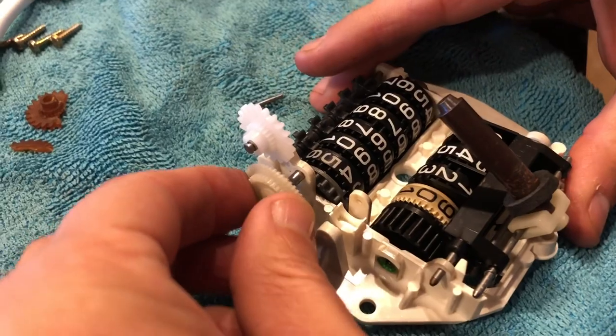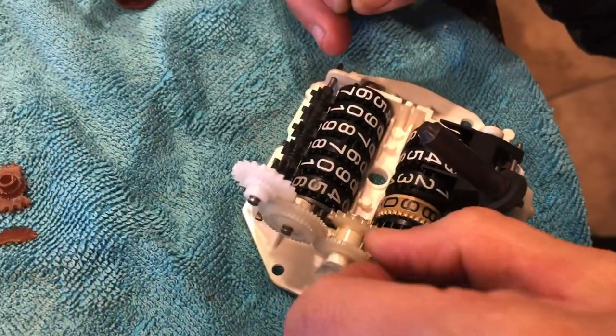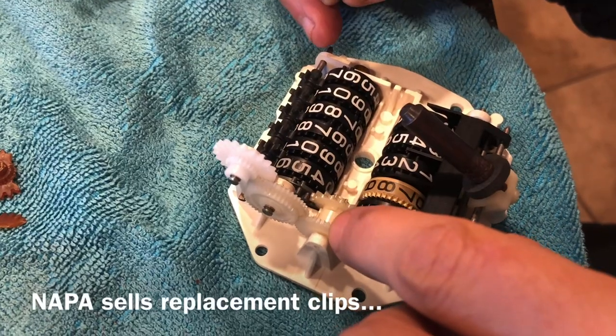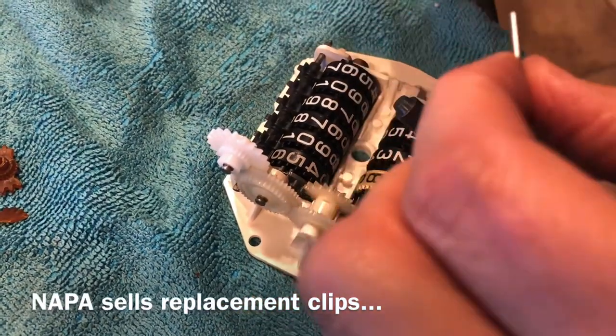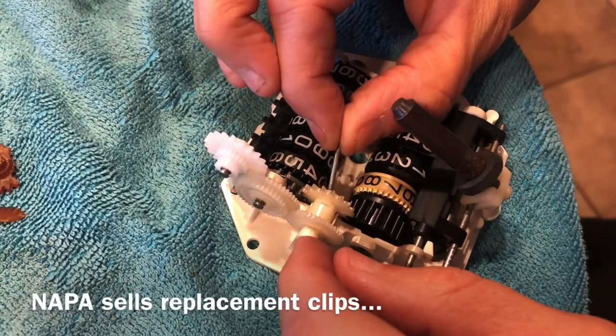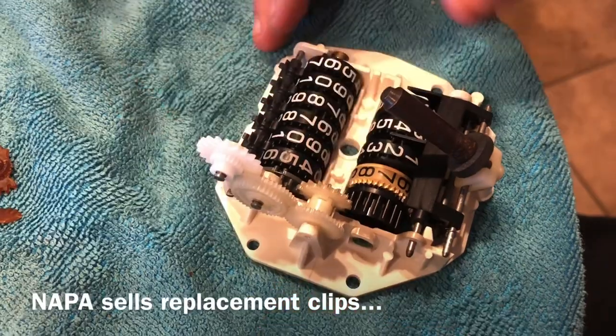That's the new gear. And just replace in the reverse of what you did before.